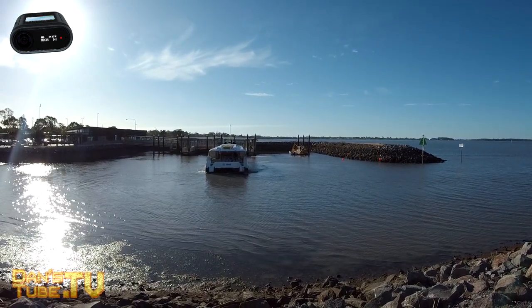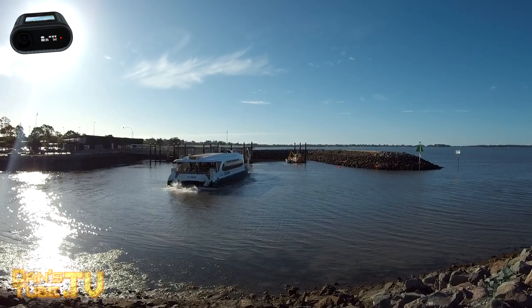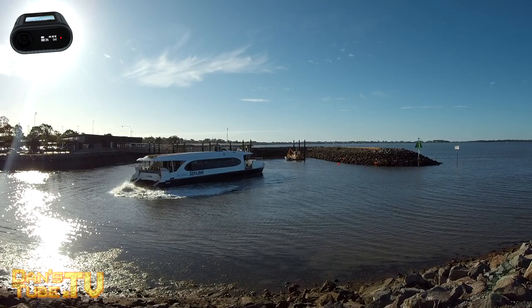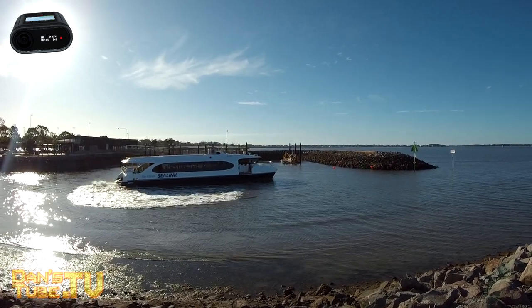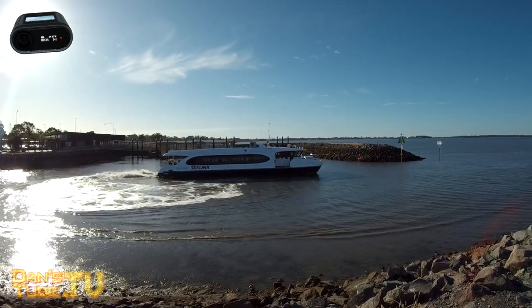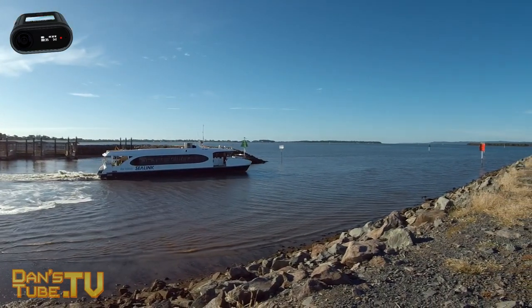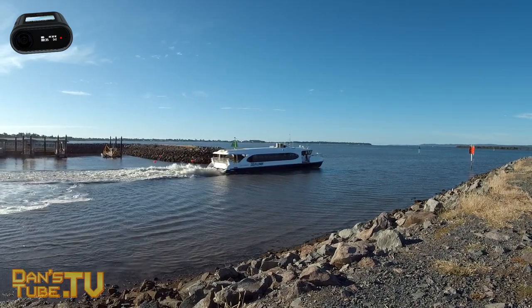Overall it is a decent action camera that is very unique. If you mount it to an FPV drone, helmet, boat, or kayak it will be a really decent action camera for those situations. If you just want it for everyday use — filming your kids, a family event, or a walk — it's okay, but you can definitely get better cameras on the market.